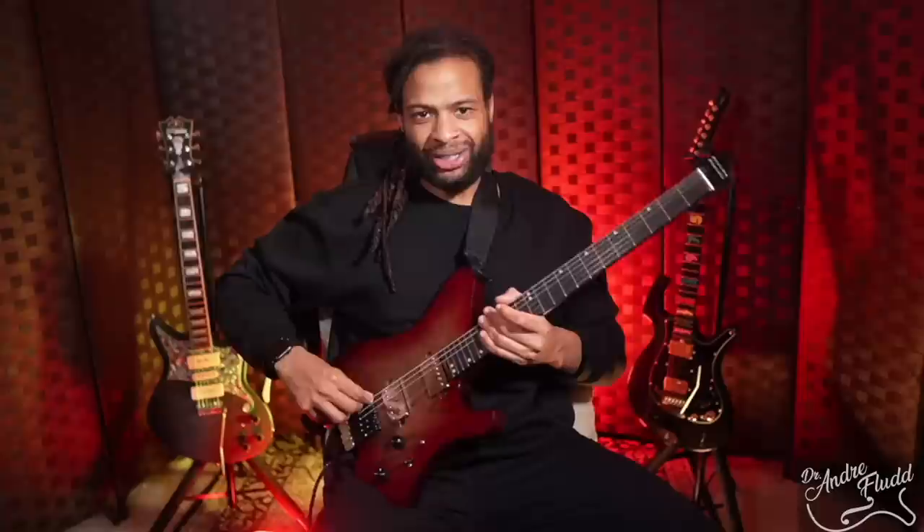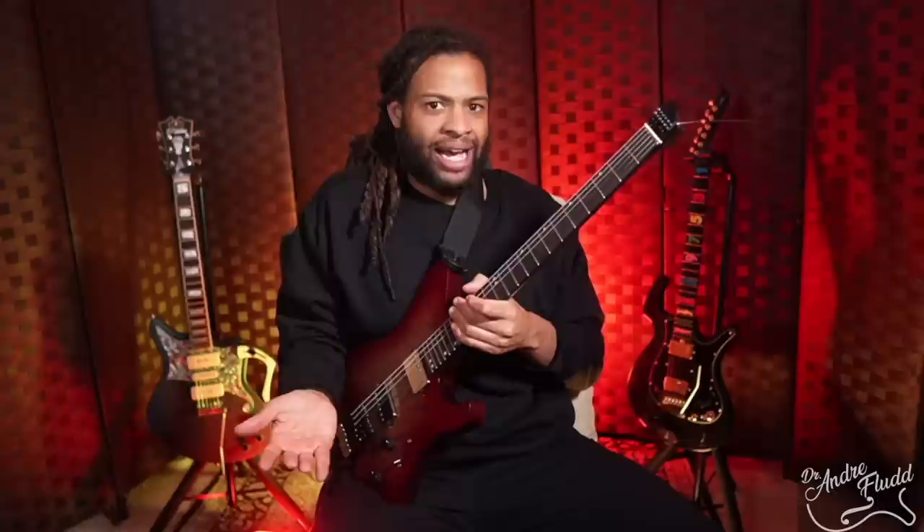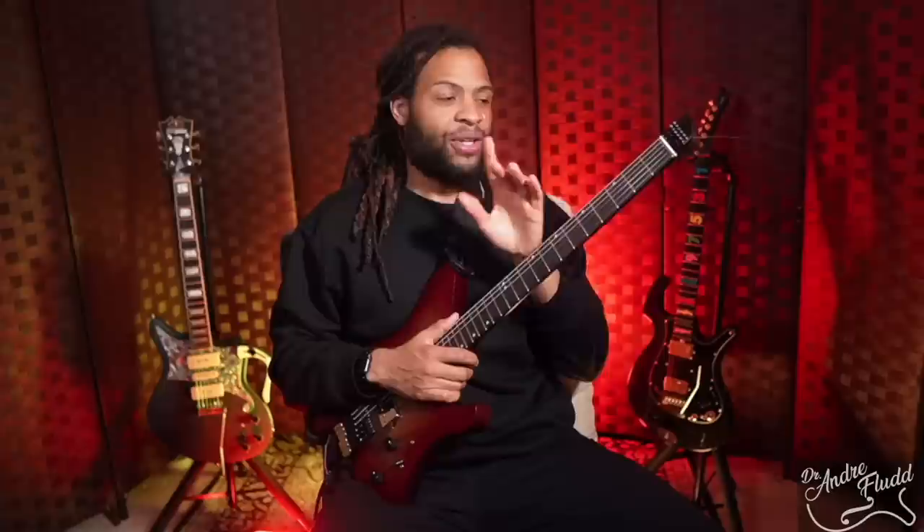Unlike headed guitars, headless guitars have a tuner limit. You can put a string through a regular tuner and start turning it at any point — it doesn't really matter where you start. With a headless guitar, you have to make sure the tuner is wound a significant amount counterclockwise so that when you start tuning clockwise, you don't run out of space. This is a very small learning curve — you make the mistake once and you'll probably never make it again. But every once in a while you can find yourself at the end of your tuning length; for example, if the string slips at the nut and you're retuning, you might run out of space.